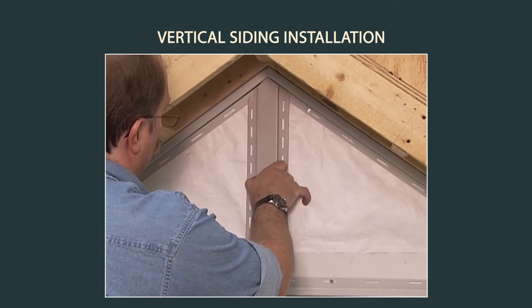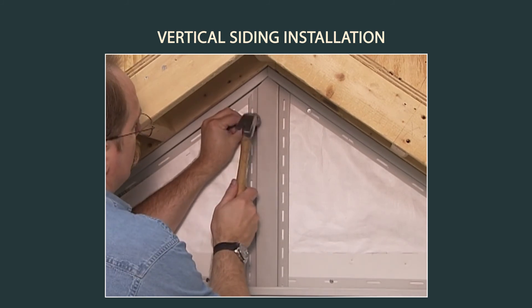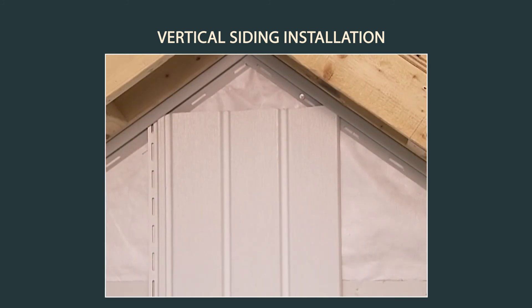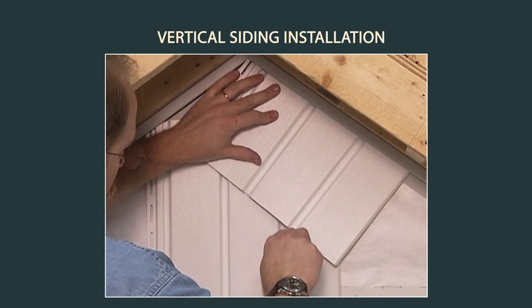For gable ends, you can use the balanced method described earlier, or you can start at the center of the gable with back-to-back J-channel or a transitional channel. The method for determining the angle to cut the vertical siding in the gable end is the same method that was used for horizontal siding.